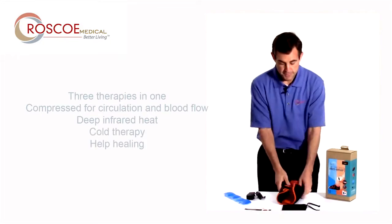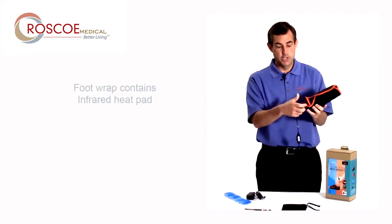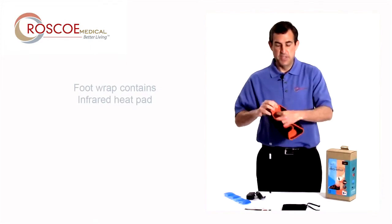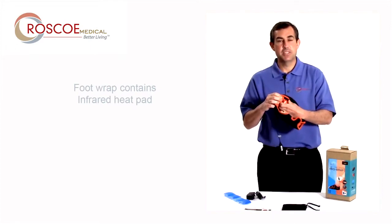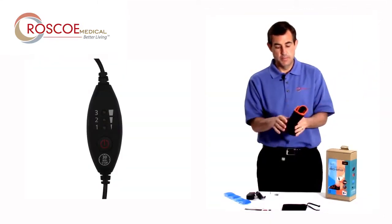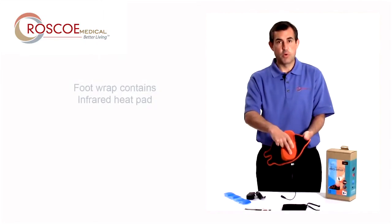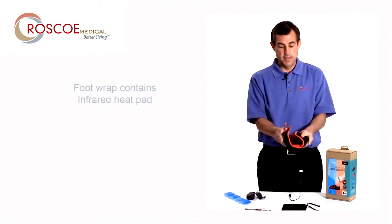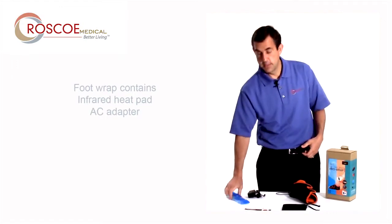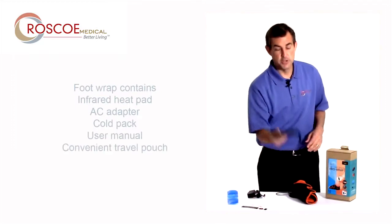Let me tell you what comes with it. This is the foot wrap itself, and it comes with the heat pad already in it, so you don't have to install it. The heat pad sits inside a nice orange mesh sleeve with the orange pad up. This is the temperature controller, and that pad goes right on the bottom of your foot. It also comes with an AC adapter for when you're using heat, a cold pack, a user manual, and a travel pouch.